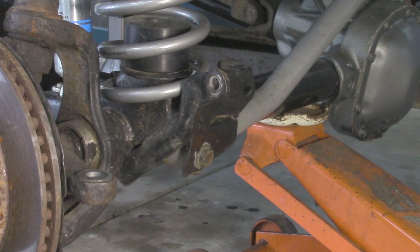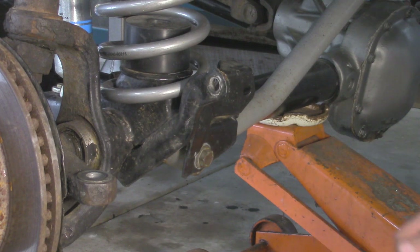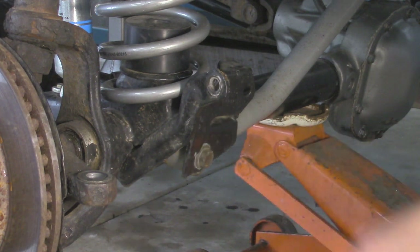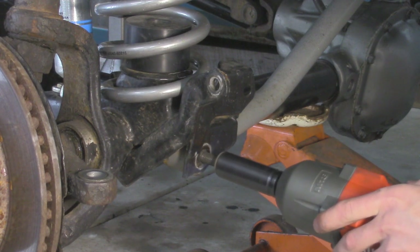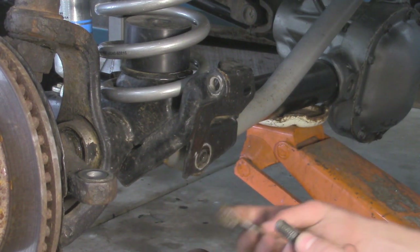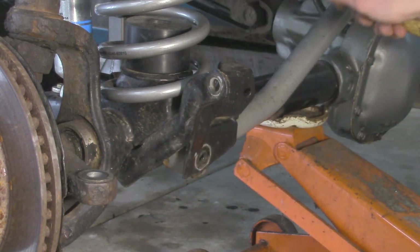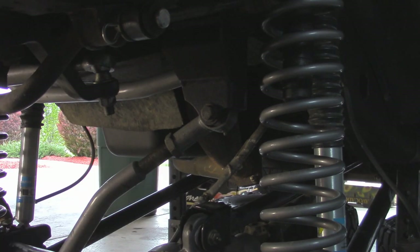Now with the steering out of the way, I'm going to remove our old track bar. This is going to be a three-quarter inch bolt with this Rubicon Express track bar. If you have a factory one, it's just going to be a 15 millimeter. You don't have to worry about the back side because there's actually a flag nut over there so it won't spin. That's what the flag nut looks like, and then you can remove the track bar from the frame side — that bolt is also going to be a three-quarter.